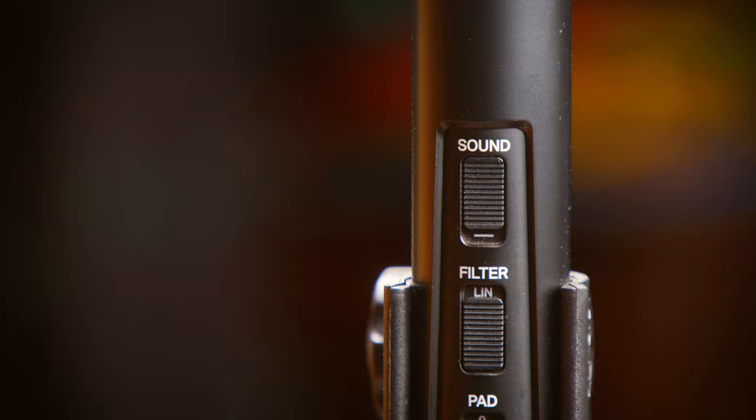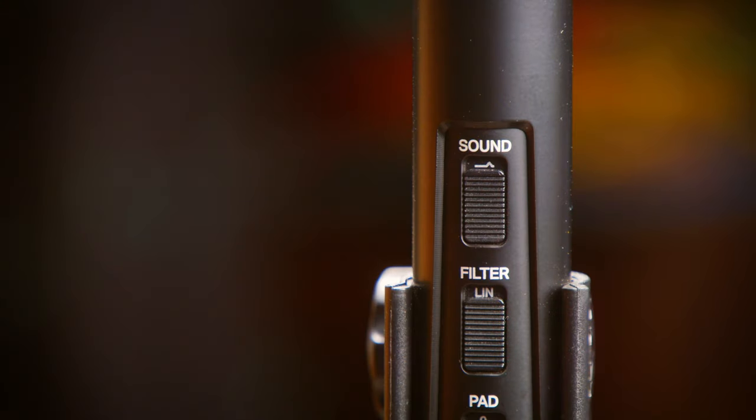So let's try the Air Boost. This is boosting up the top end, boosting up those high frequencies. I'm not sure exactly what frequency — it's probably somewhere above 10K or 12K. But let's see how this sounds.